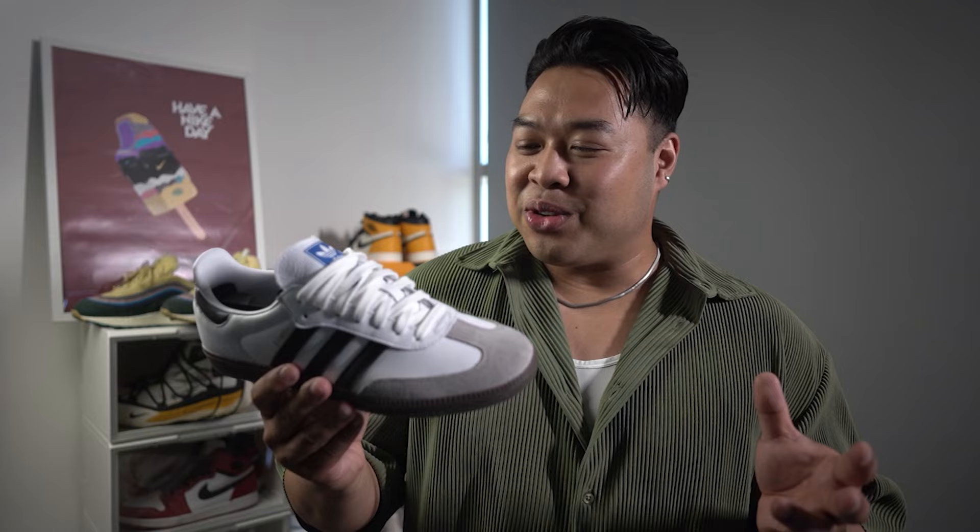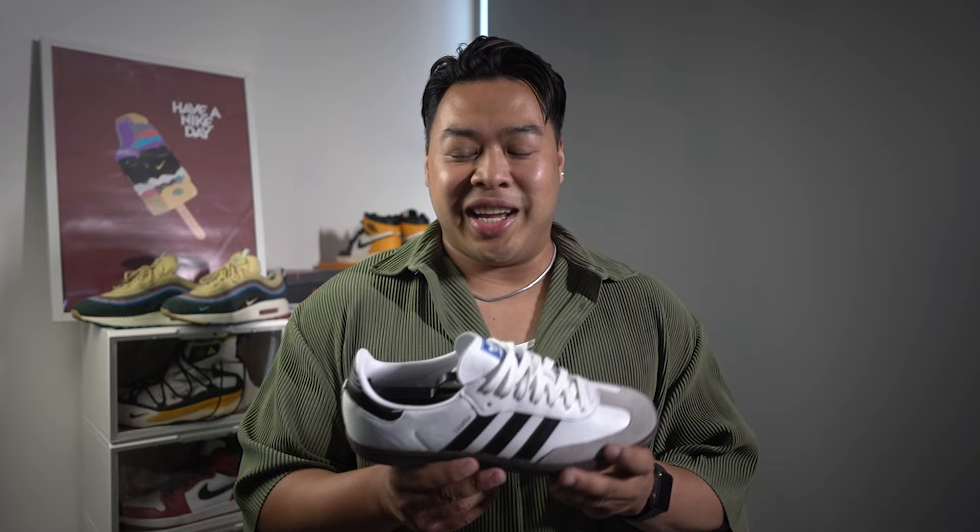I thought maybe just try them on and your feeling would change. And sadly it didn't. So I'm just going to go through and tell you a couple of reasons why you should not buy this sneaker.